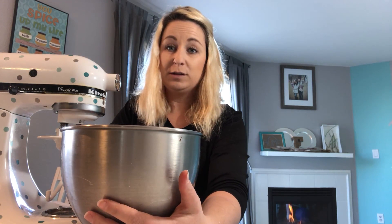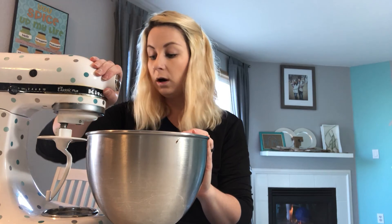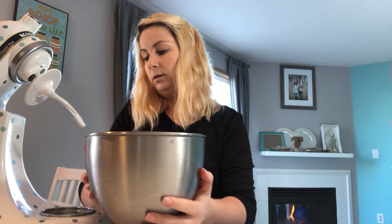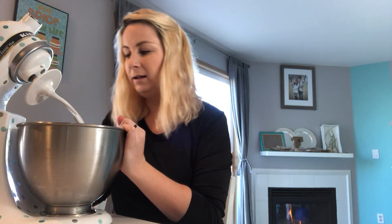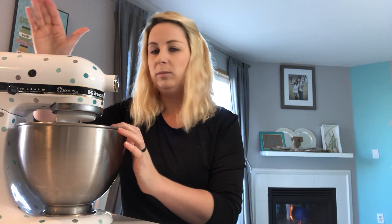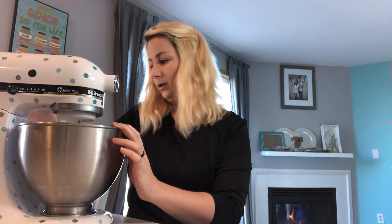For this part you can either use a spatula, your hands, or if you have a mixer — that's what I like to use. This mixer is probably as old as I am and it's really loud, jumps around on the counter, but I bedazzled it because that obviously makes it better. Doesn't work any better, but it's at least a little prettier.